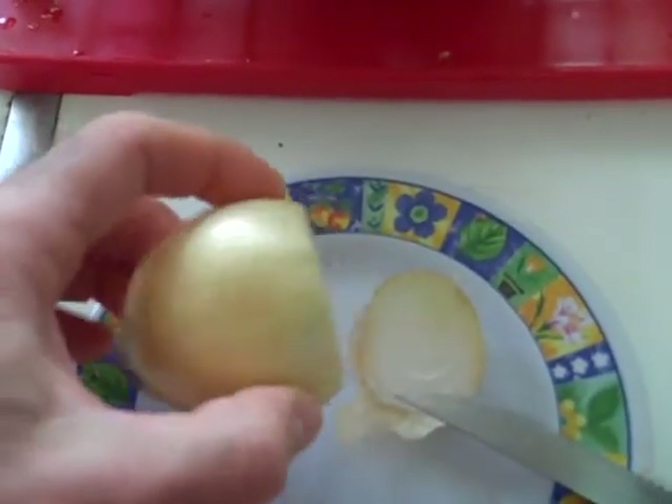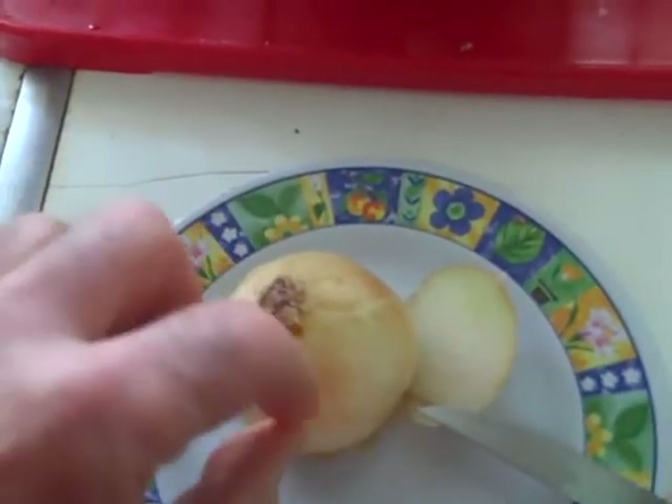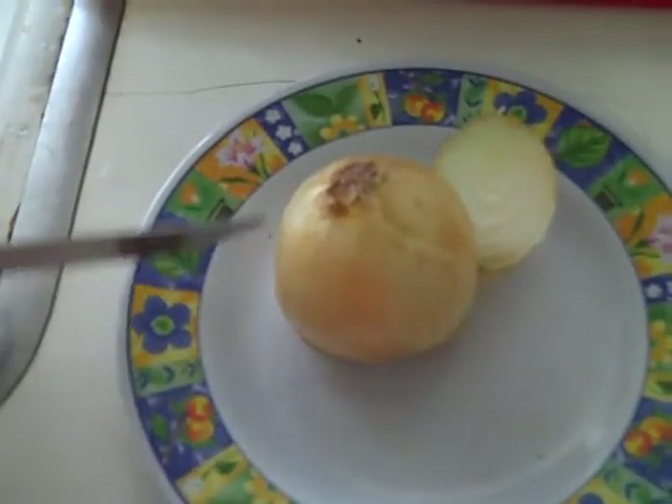I just made the cut. As you can see, I cut off one end and I made a base. So I'm going to take the skin off now and the outer part of the onion, make the base, and then I'm going to cut this way down along the onion.